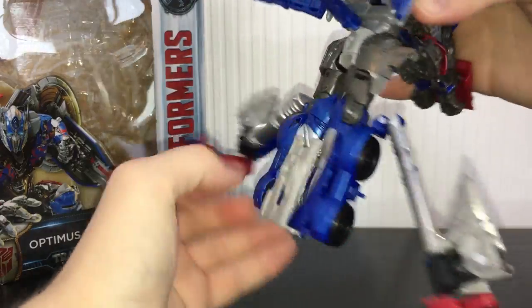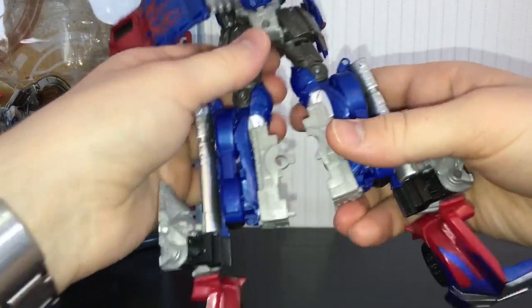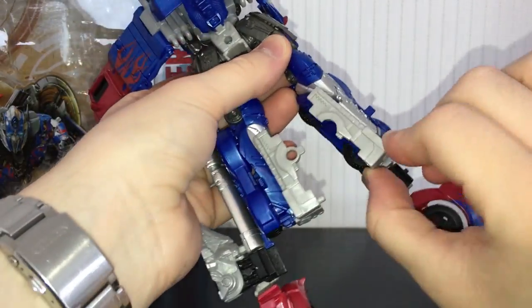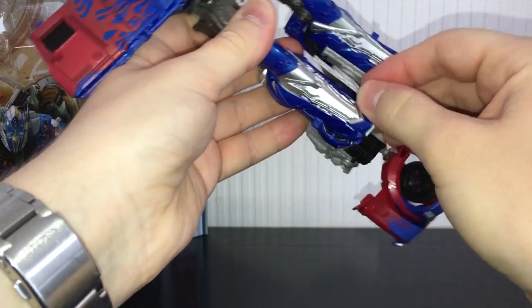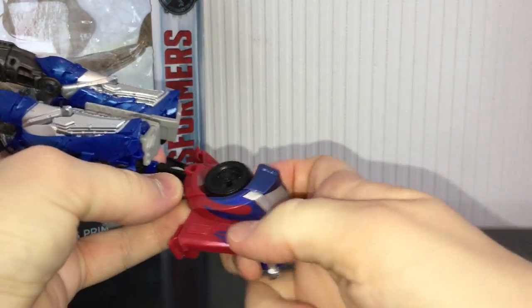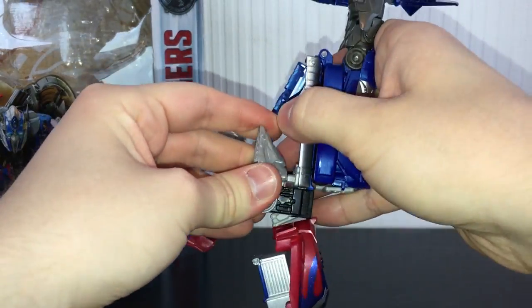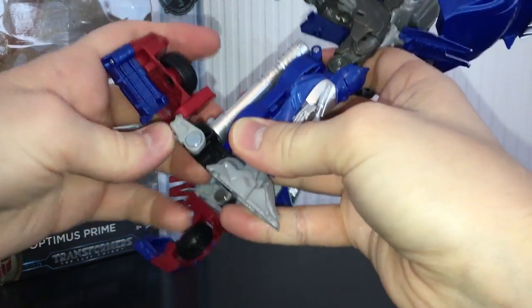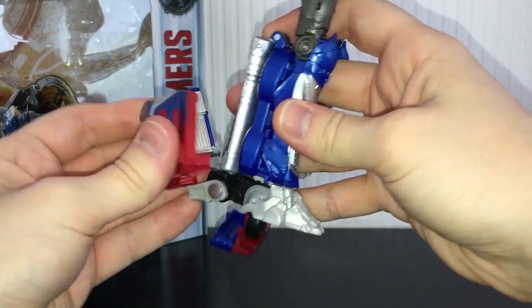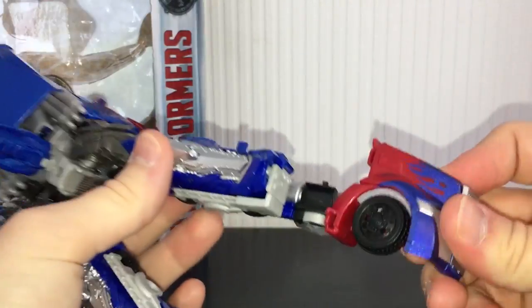Take the legs and fold these down like that - it's best to get the legs out of the way and done first. Split them, rotate them around like that. Take this little toe bar piece and fold it in. Do the same again - rotate this around, fold this piece in. Then take the front of the grill and fold these back. Take the foot, fold that out, rotate it around and then peg it in. Rotate this around and it will peg in onto his leg like that - and then you have one leg done. I really do like how that transforms. It all fits together really nicely.